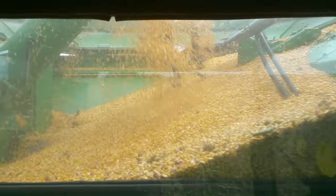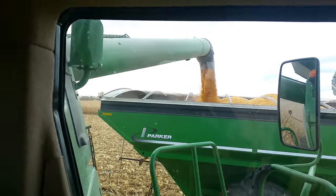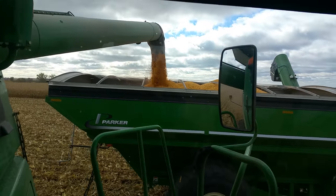Hey guys, we got going on corn a couple of days ago and things are looking pretty good. The corn's doing pretty well — you can see it coming in the back there. Coming in and going out, we're unloading right there into the cart, same as we were doing with the beans.